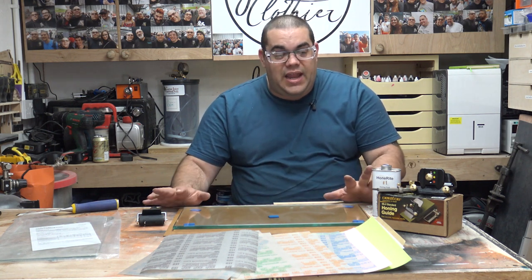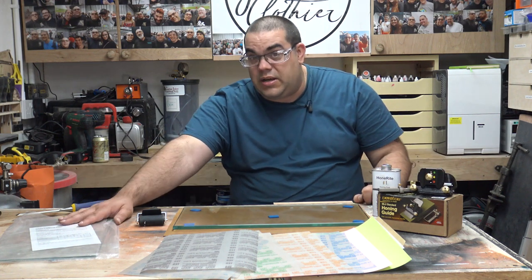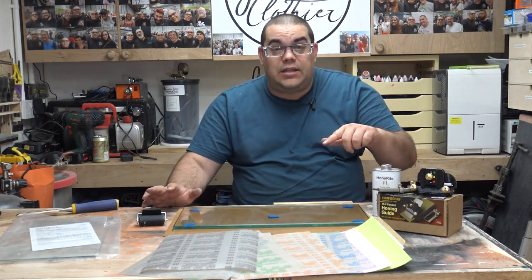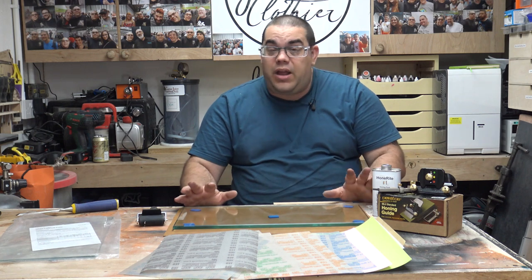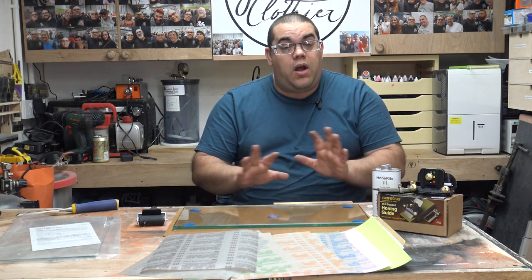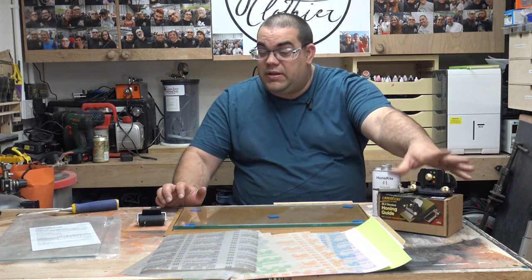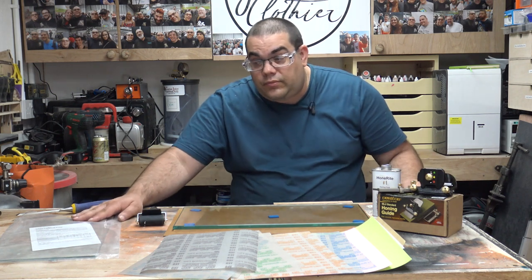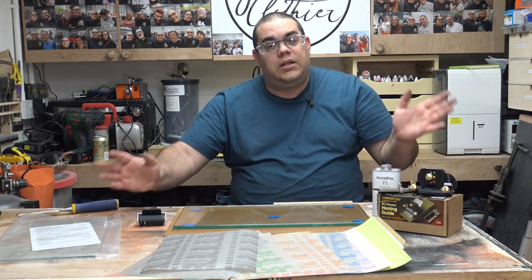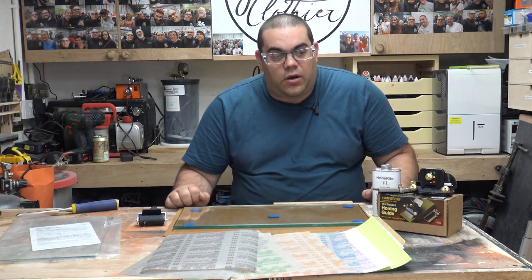Now I purchased everything here apart from the honing guide and this second piece of glass. I bought all of this from Woodworkers Heaven — I'll put a link below. I did pay for it; there's no endorsement, no deal, no sponsorship whatsoever. This is from Axminster as well, and again I paid for all of those myself. I bought these before when I was in the old shed and it's only now that they're coming into use.